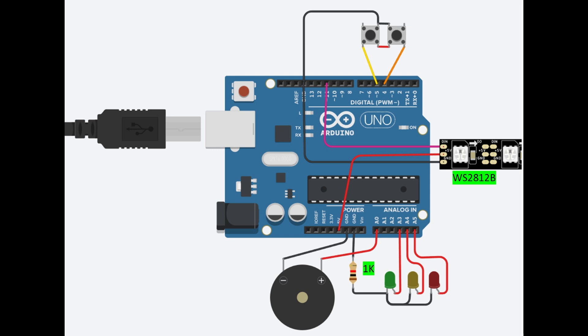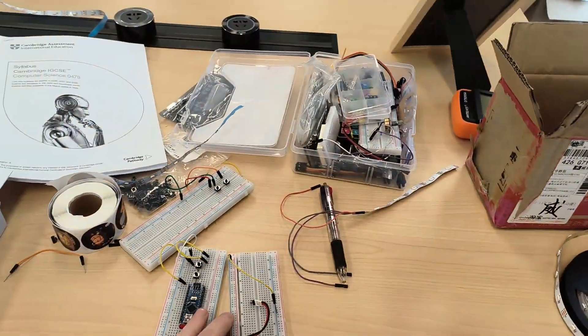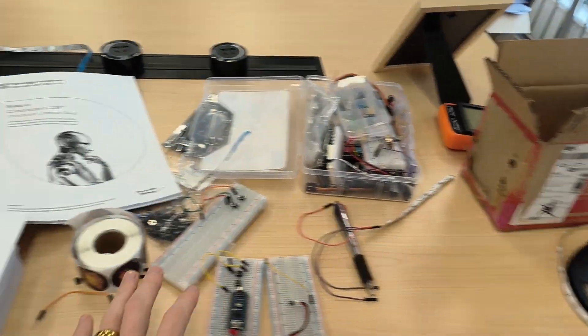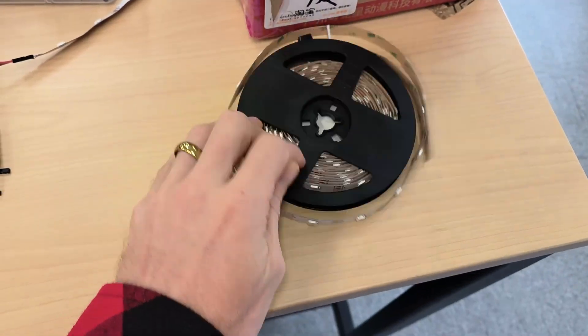Here's a schematic of the design. It's very simplistic — it just uses the WS2812B 5V LED strips, a 1K ohm resistor, 3 LEDs, 2 push buttons, and a speaker. So it's back to the design process and let's get it programmed with some LED strips.